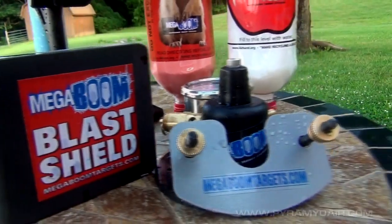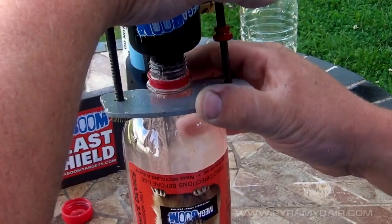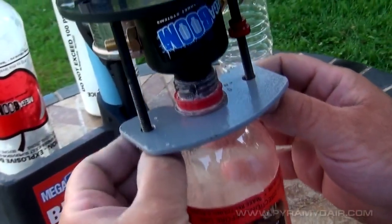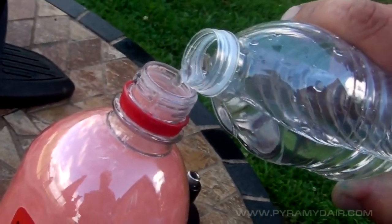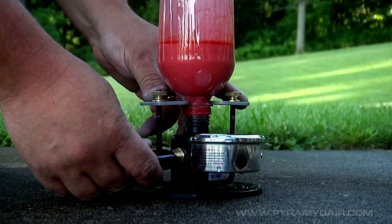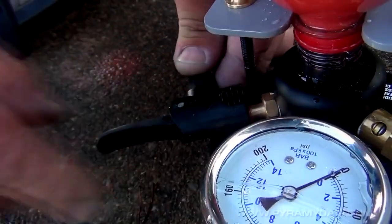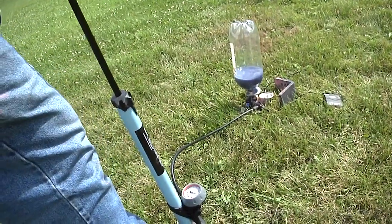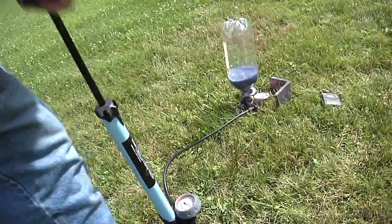Megaboom is actually very easy to use. Place a boom bottle or any 500 milliliter to 2.5 liter bottle on the device and lock it down with the pressure plate to create an airtight seal. We added some water to our bottles for effect. Attach the optional Megaboom pump or any bicycle pump to the valve and fill it between 65 and 100 PSI depending on the size of the bottle. You should always wear hearing and eye protection when filling and never stand directly over the bottle.